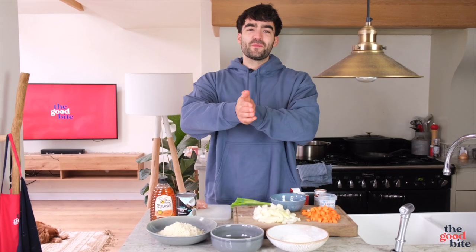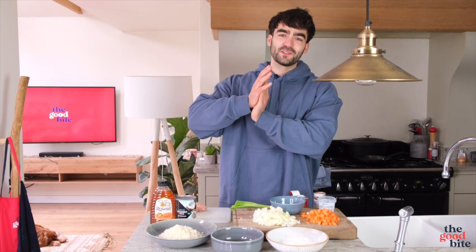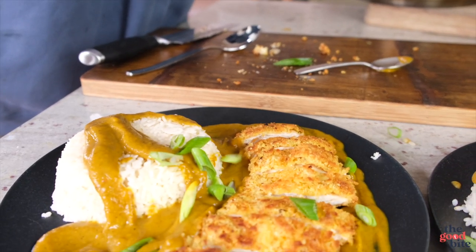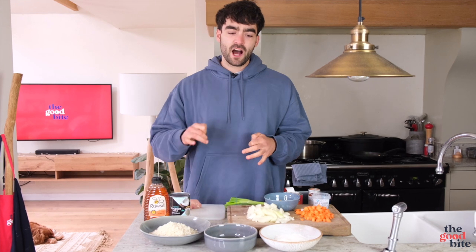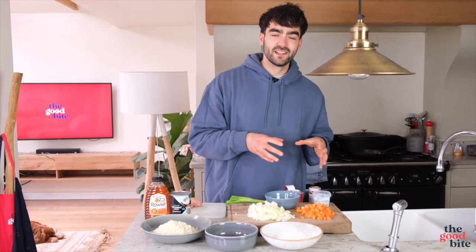What is up everyone, welcome back to the Good Bite. I hope you guys are having a good week filled with lots of good food and good feels. Today we are going to be doing a chicken katsu curry — we're going to be recreating Wagamama's classic. We're going to make ours and then we're going to order a takeaway katsu curry and compare the two.